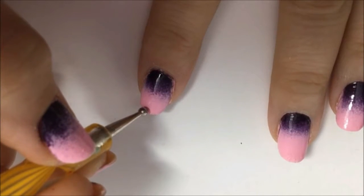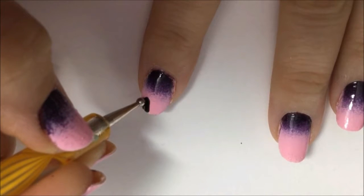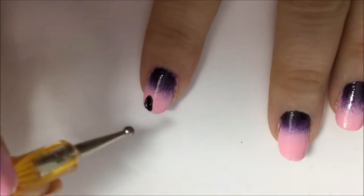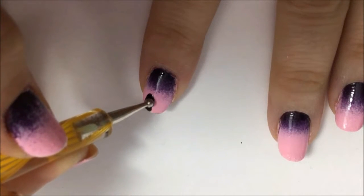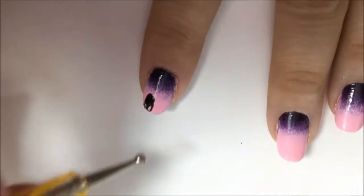Take a dotting tool dipped in black polish and start forming the tombstones — just draw oblong shapes rounded at the top. The ground is going to be at the tip of your nail, so that's where you want the base of the tombstones to be. If you see any polish peeking through, just go over it with more black.